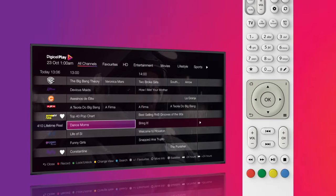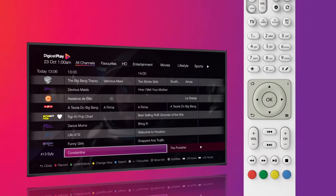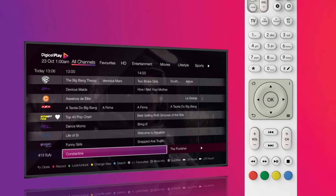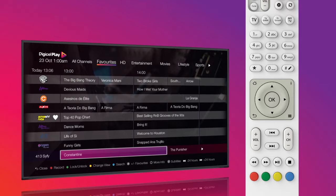To remove a channel from your favorites, select the favorited channel, then press star. To view your favorites, press the back button to go to the menu options at the top of the TV guide, then scroll right to favorites and press OK.